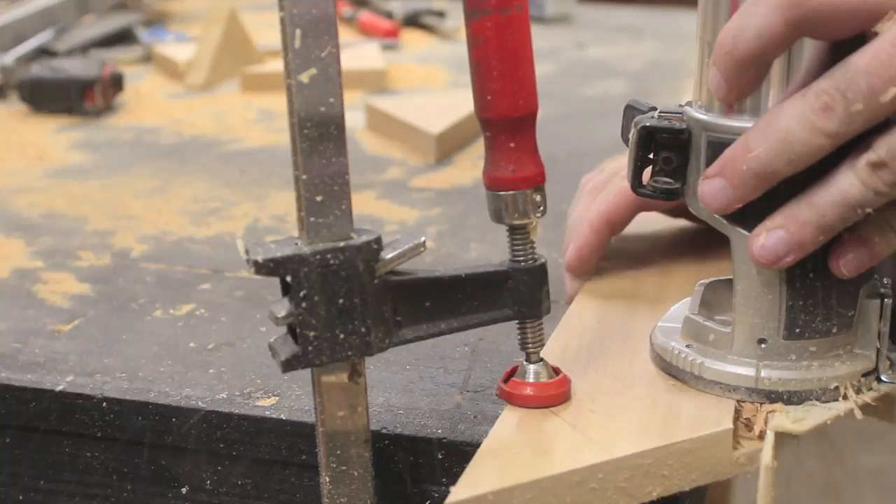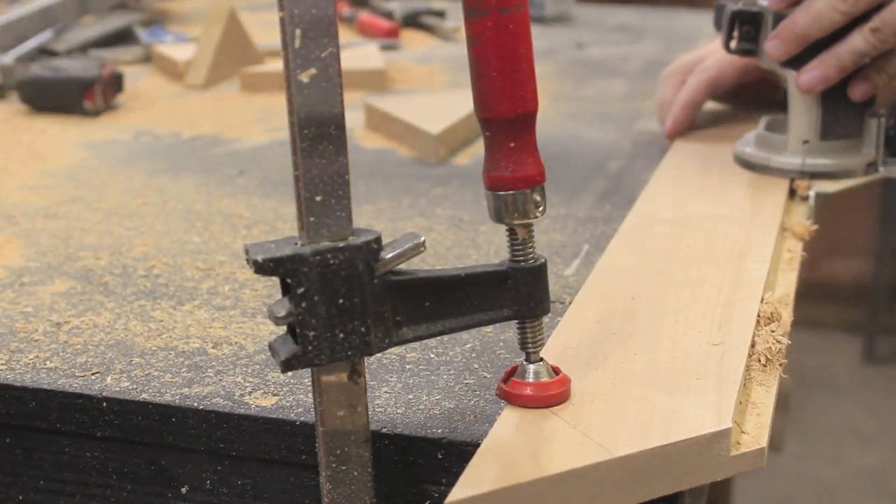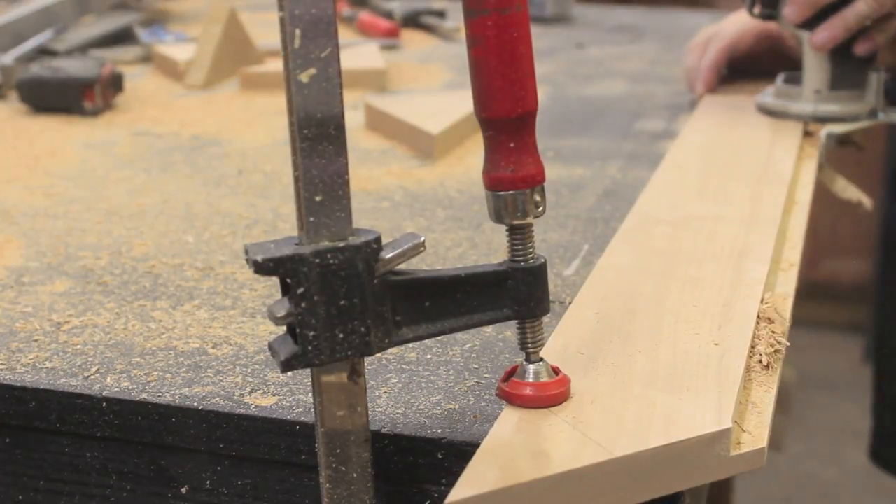I used a trim router with a straight cut bit to make a half-inch rabbet in the back inside edge of each piece. This will form a recess for the chalkboard to rest inside.